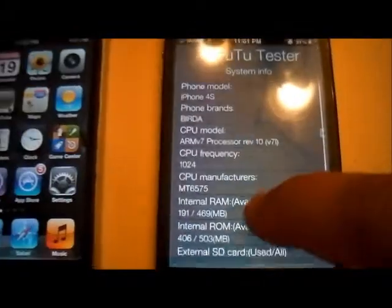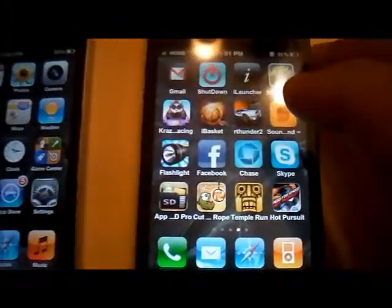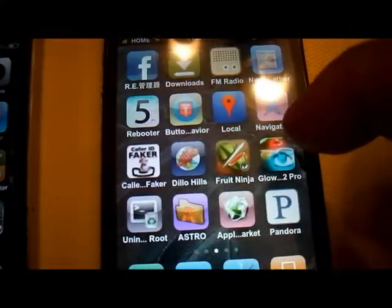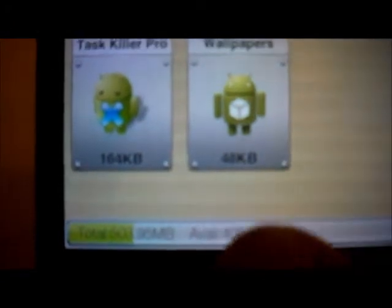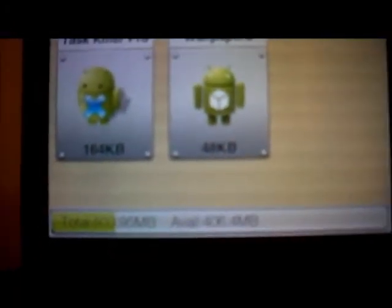Basically what this ROM gives you is a much faster user interface — as you can see, it's very fast. It also gives you more available space when you install applications. Down here in App2SD, I have 406 megabytes available.